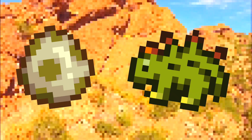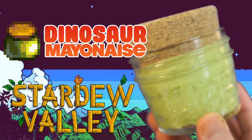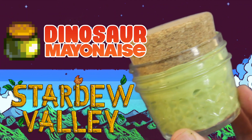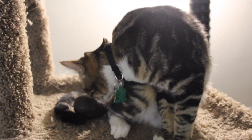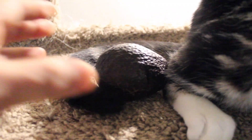Dinosaur eggs make the best condiment ever — dinosaur mayonnaise! You'll need a dinosaur egg, of course. My little reptile hatched this one this morning. Cute, isn't he?